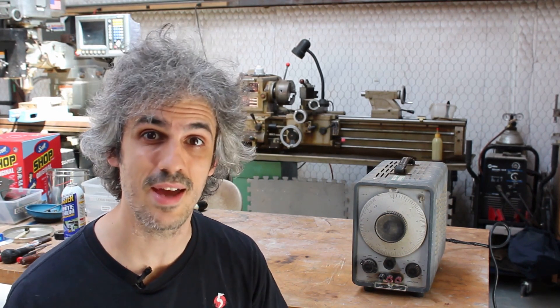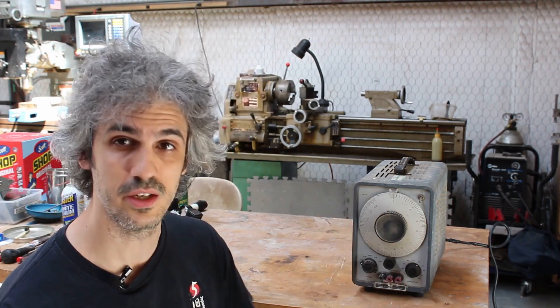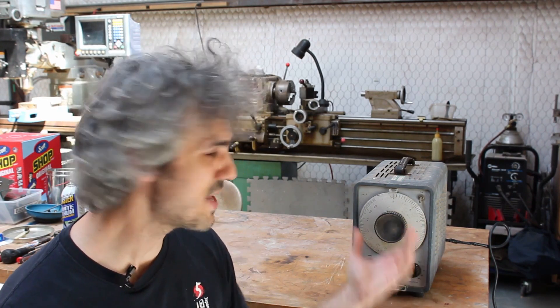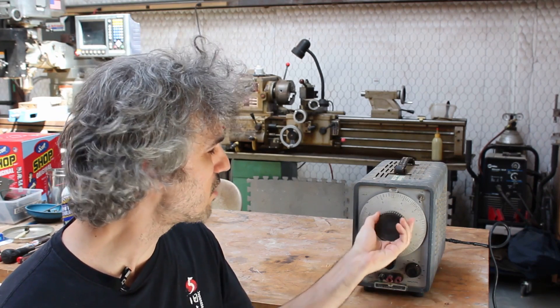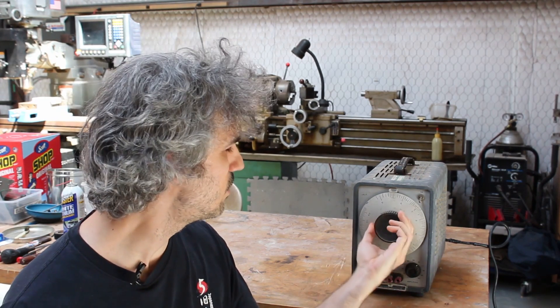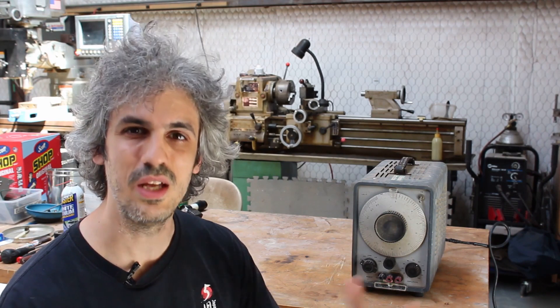It just so happens that I have this HP wide range oscillator here. This has been in the garage for a long time and this is a classic case of 'ran when parked' - it doesn't operate at the moment. The knob here doesn't turn, which means that probably a dirt dauber got inside and built some nests, so I want to take this apart and clean it up.